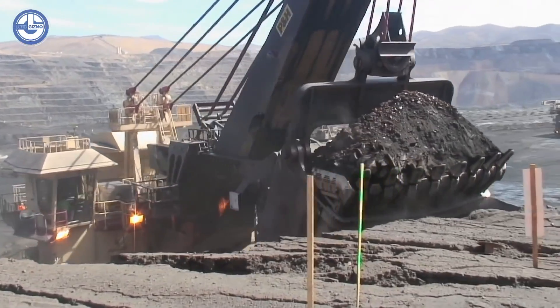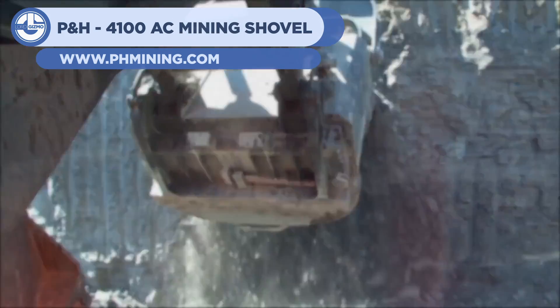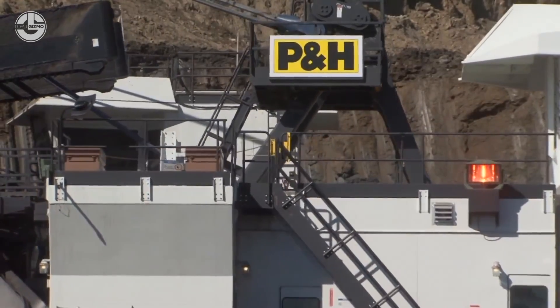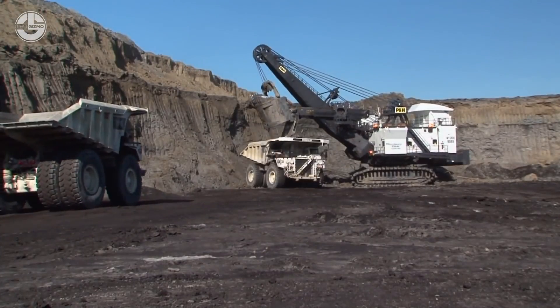At number two, we have a truly incredible piece of mining machinery — the P&H 4100 mining shovel. It can be seen cutting out several tons of rock and dumping them onto an even larger dump truck to be taken off-site and processed. Mining minerals is a heavy-duty process, and at this scale takes humongous pieces of machinery weighing several hundred tons apiece.